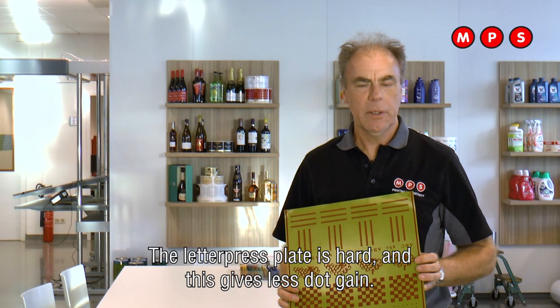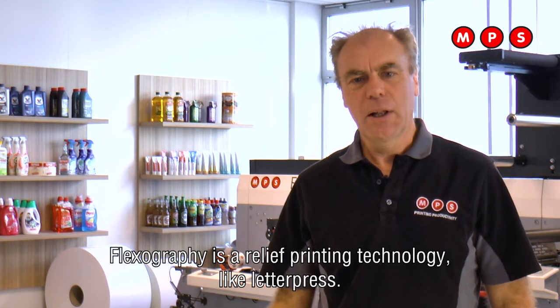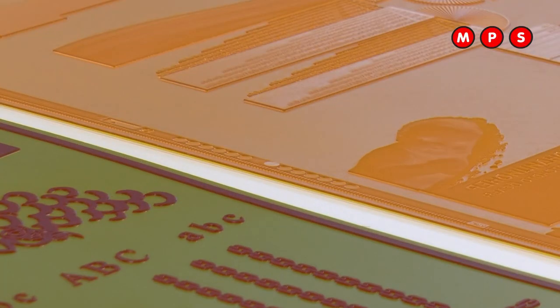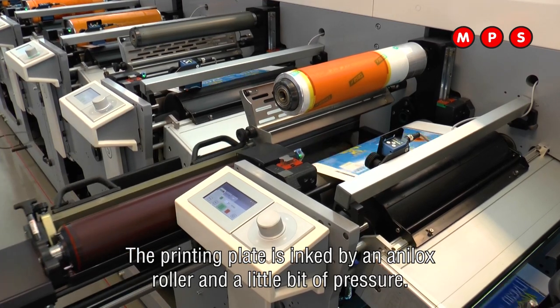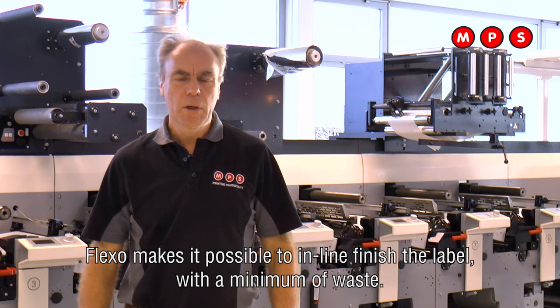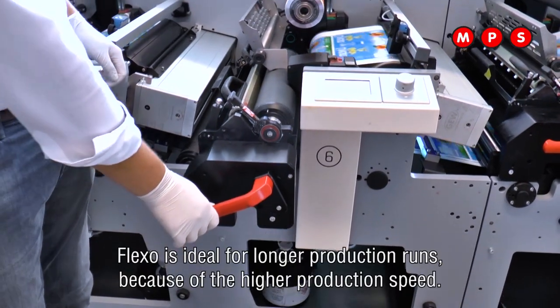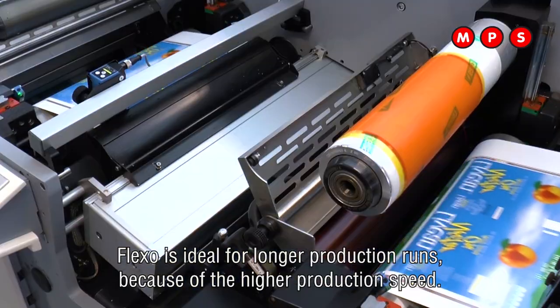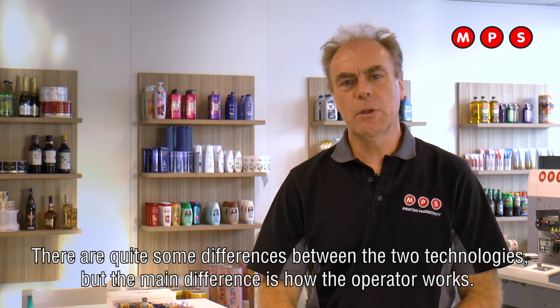The Letterpress plate is hard and this gives less dot gain. Flexography is a relief printing process like Letterpress. The printing plate is inked by an anilox roller and a little bit of pressure. Flexo makes it possible to inline finish the label with a minimum of waste. Flexo is ideal for longer production runs because of the higher production speed.